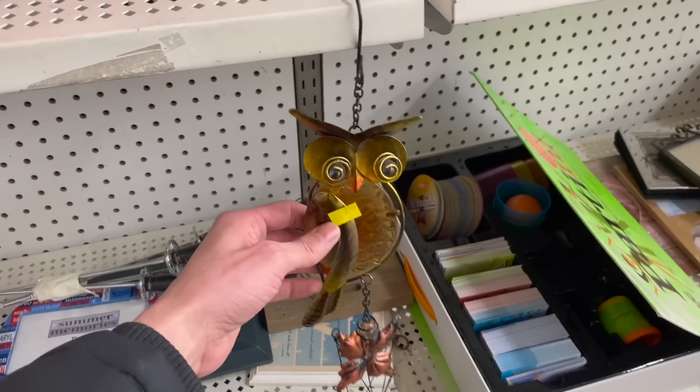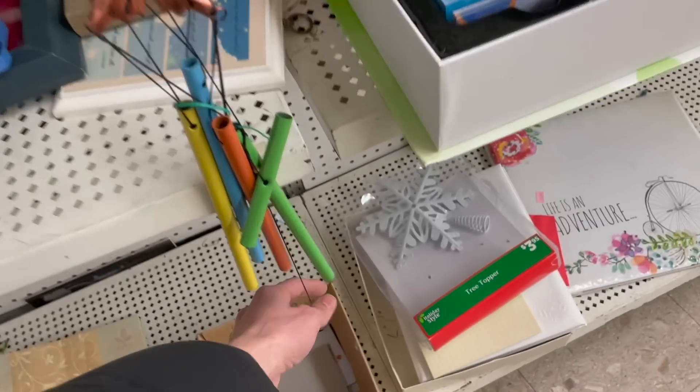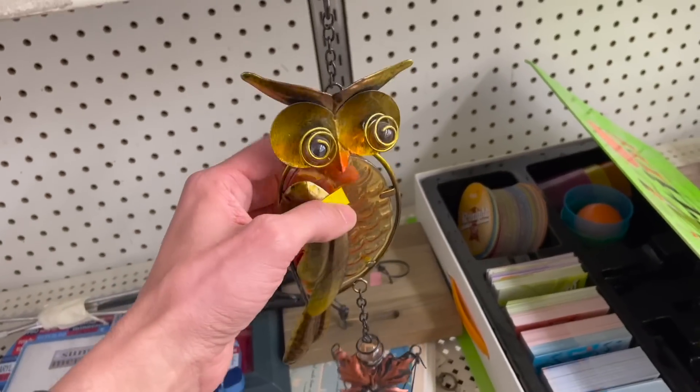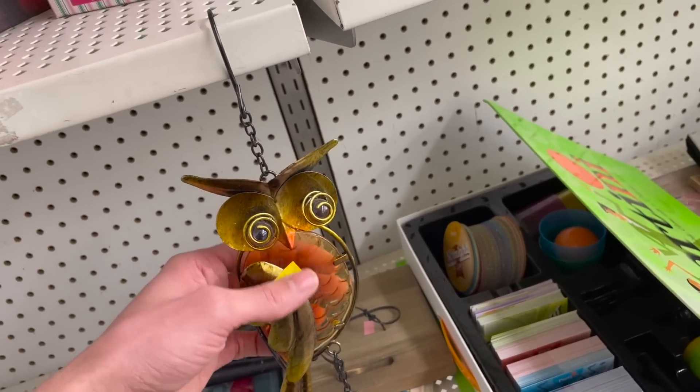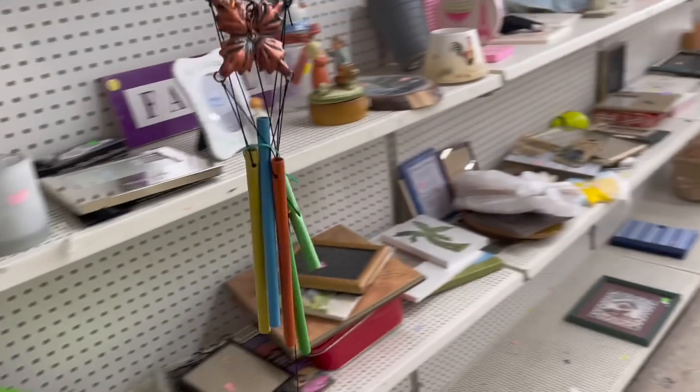Is this an owl? It is! Look at it — it's a wind chime, and it has glass. It's probably newer. Let me tap it. Yeah, that's glass for $2.99. I think I'll do that — it's pretty.